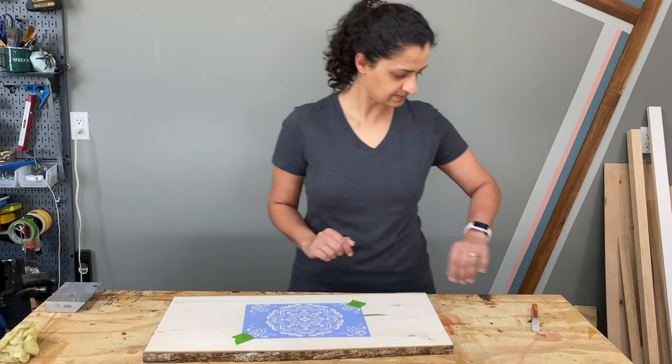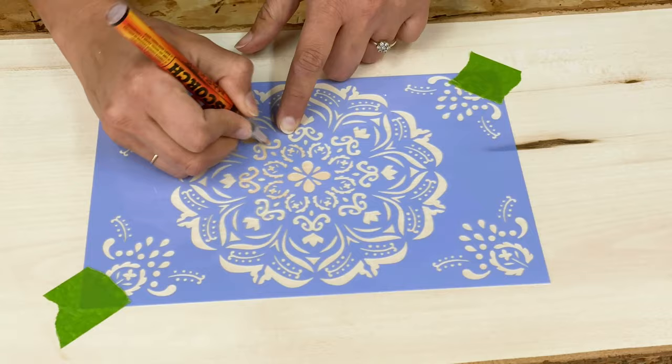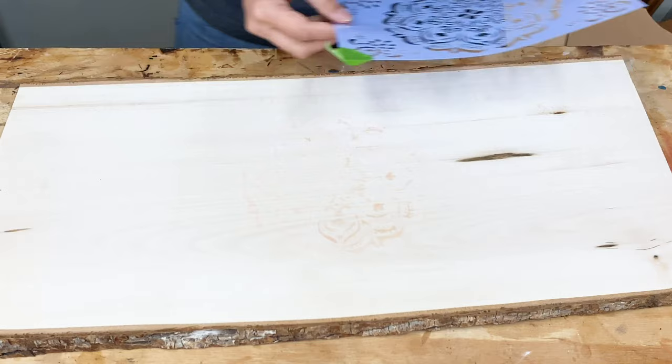I have a link to all the materials I used in the description below. The heat sensitive marker leaves a very light pinkish orange mark so it can be a little hard to see, but as long as I kept track and worked in a pattern, I was able to cover the whole thing. I also stenciled the pattern on the corners of the tray.